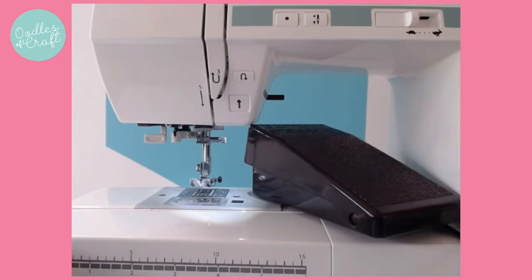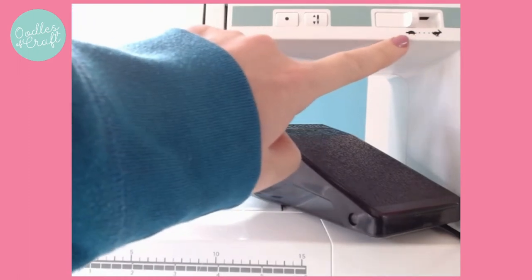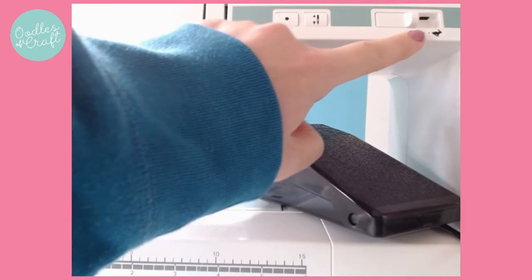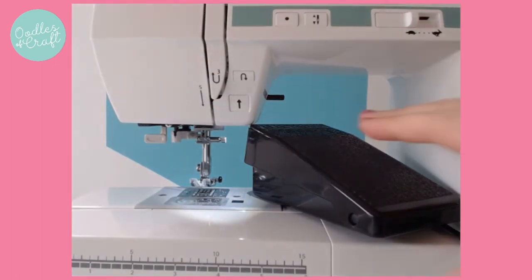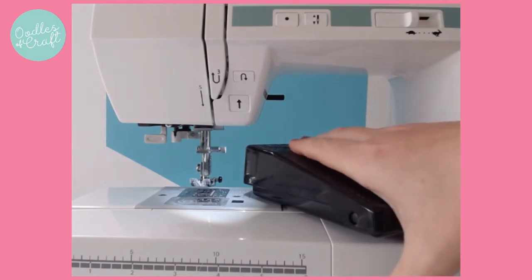But in terms of controlling speed, we need to think about two different things. If, like me, you have a machine that has a sliding dial, which I highly recommend for children if you can get it, you have got a slow speed up to a racing fast speed. So if you have a look at my machine here - when I'm on the slow speed and I push my foot all the way down, it goes super slow and it will remain that speed no matter how hard I press.